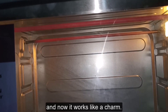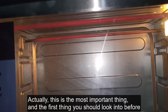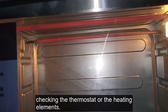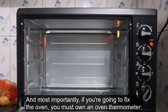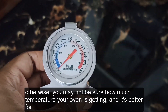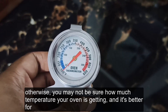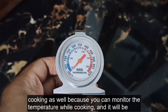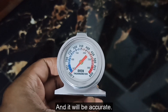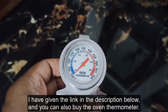After realizing the main cause of the problem, I fixed the low power voltage in my kitchen, and now it works like a charm. This is actually the most important thing — the first thing you should check before looking at the thermostat or heating element. Most importantly, if you are going to fix your oven, you must own an oven thermometer, otherwise you can't be sure how much temperature your oven is actually reaching. It's also better for cooking so you can monitor temperature accurately. I have linked the oven thermometer in the description below.